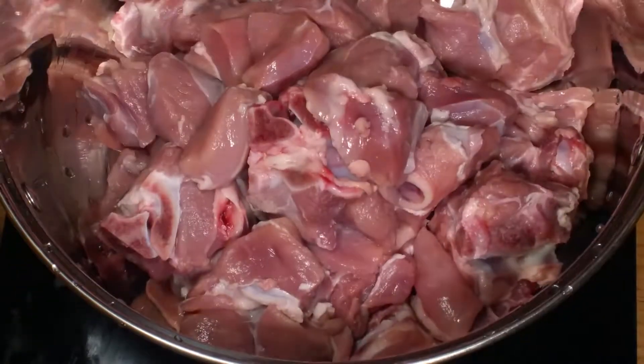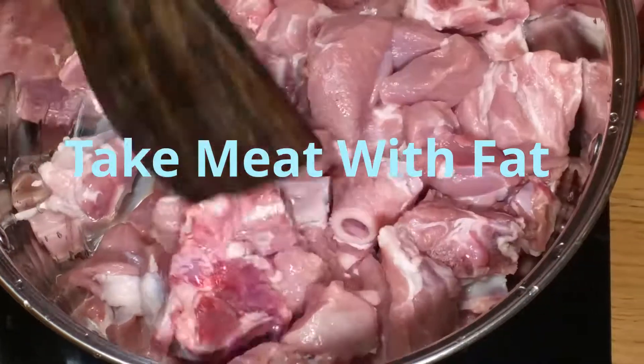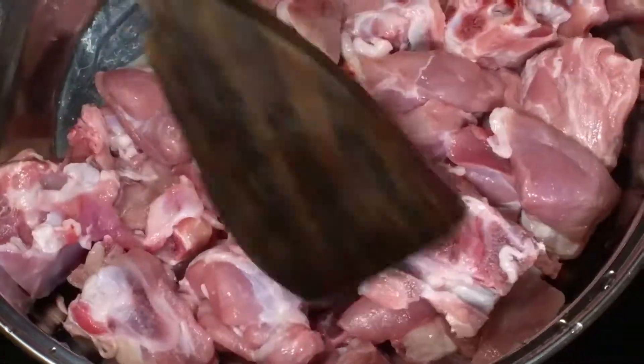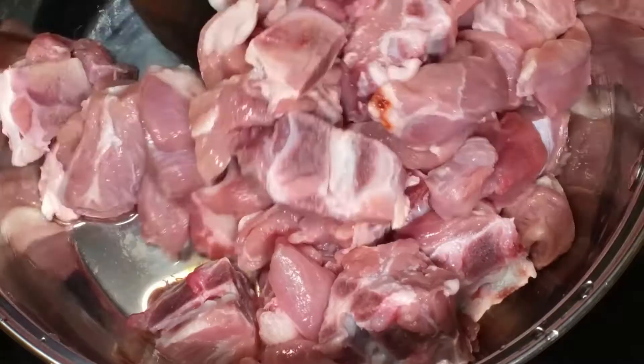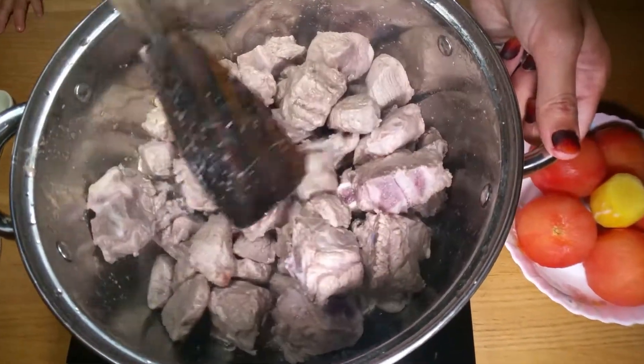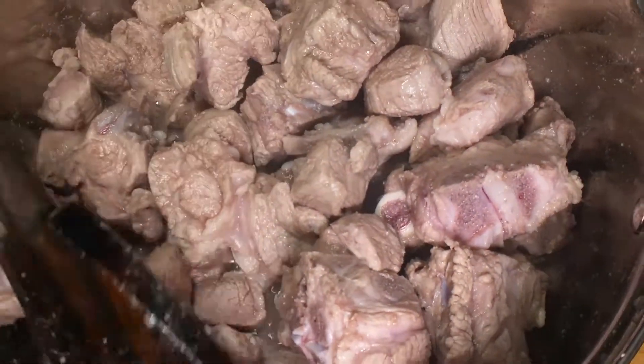First of all, I've taken 1 kg of mutton in a pan and I'm going to cook it on high heat until it changes its color completely, checking in between so it doesn't stick at the bottom.